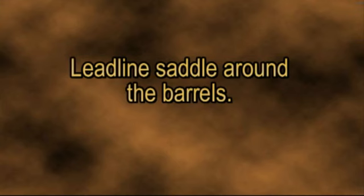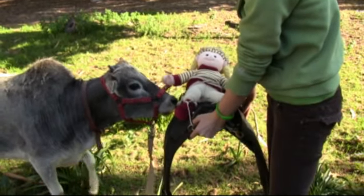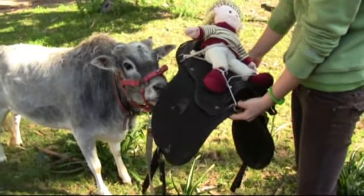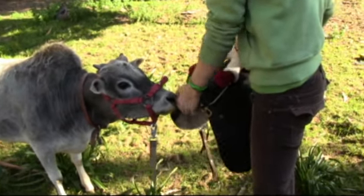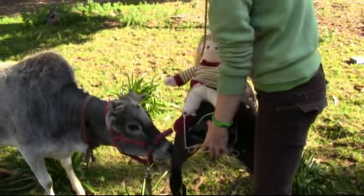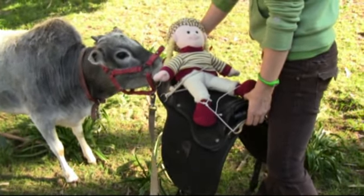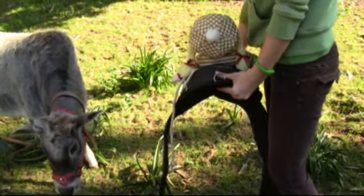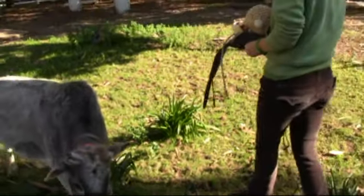Lead Line Saddle Around the Barrels — here's our next session. We're going to put the lead line saddle on Scylla. When we first walked up to her with it, she backed off — she thought it was some kind of monster, so we're letting her investigate. We're going to put the lead line saddle on and then maybe take her for a walk, hopefully around the barrels.